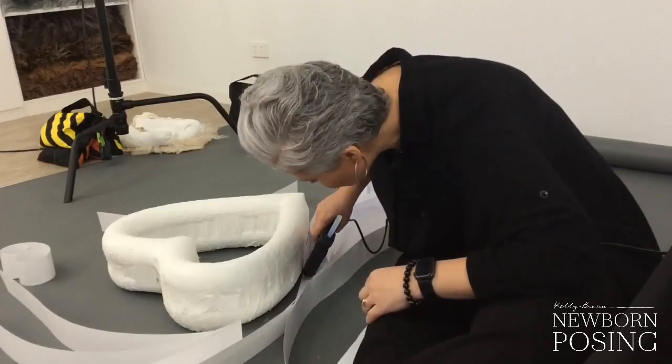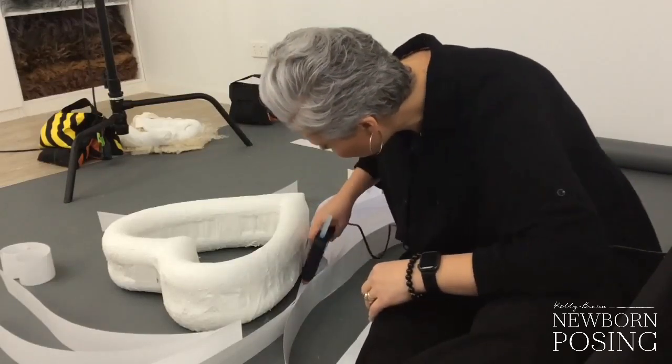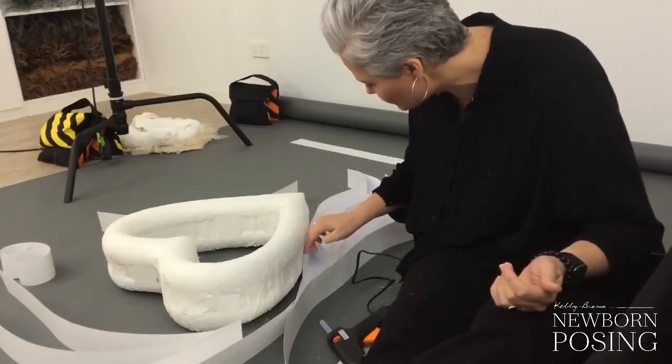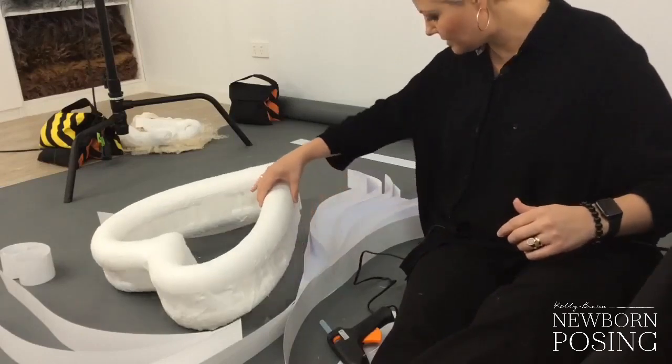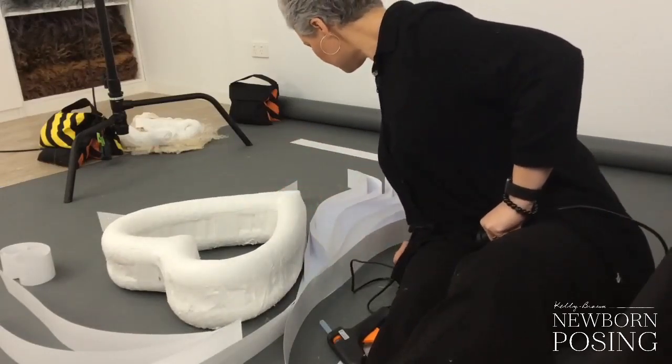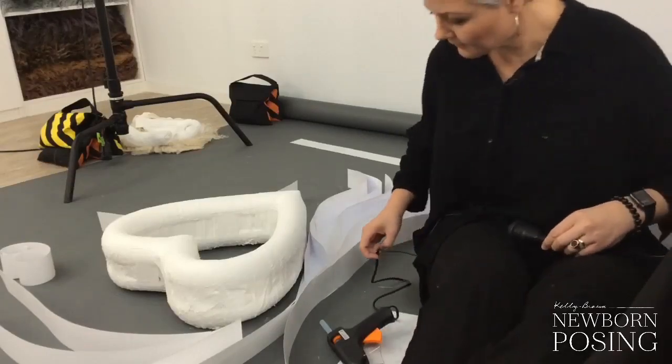I don't want to stick anything to my prop because I can use the love heart prop for something else, so I don't want to make this a permanent attachment. I think my trunk is done.